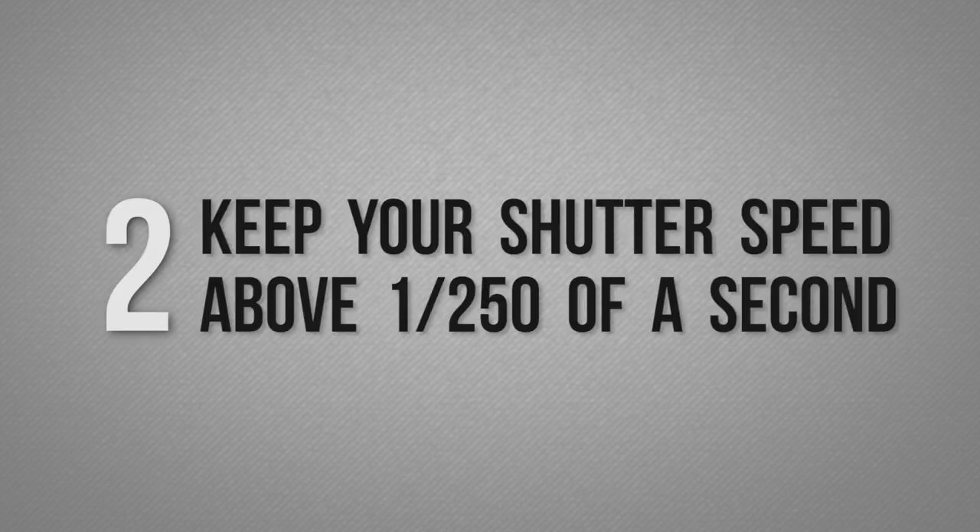Number two: don't shoot at below 1/50th of a second. Model testing is something that happens with motion, and we want to make sure we capture that motion. If you're shooting slower than that, you're going to get blurred hands, blurred feet, and we want to make sure that things are sharp. Now if you're shooting with strobes, there's a sync speed you need to be at, and you have to look that up for your particular brand.